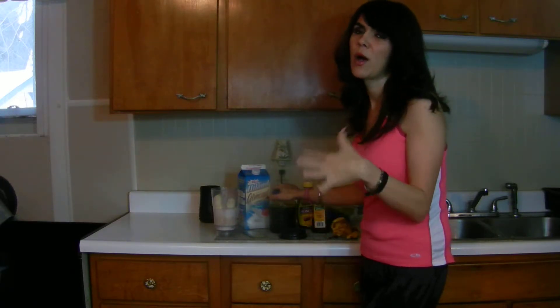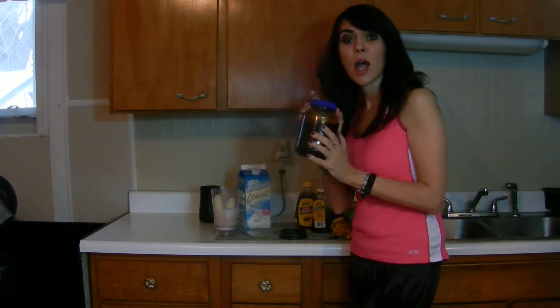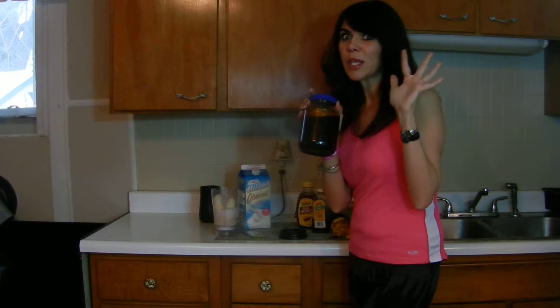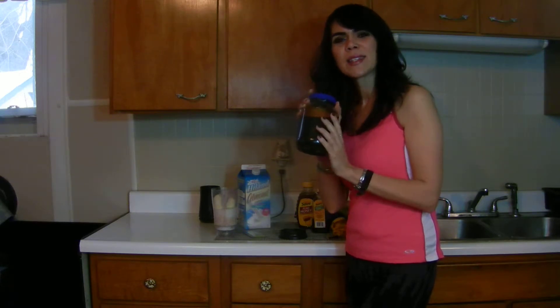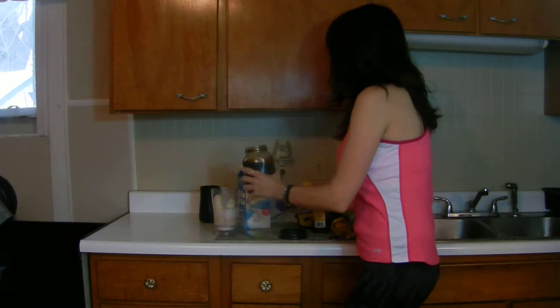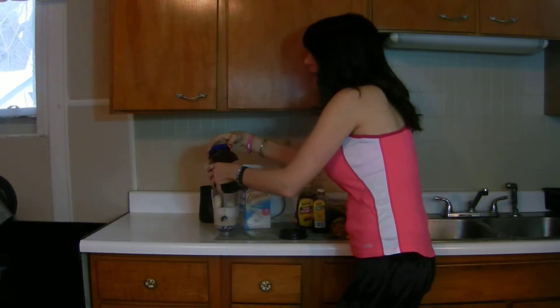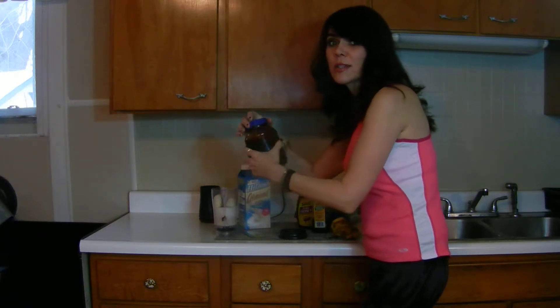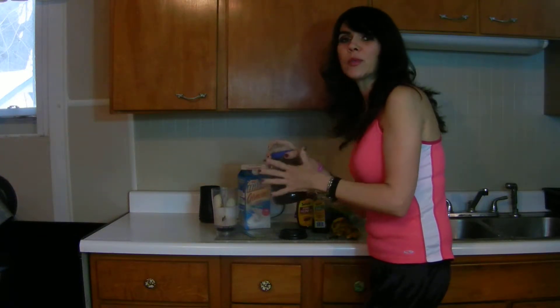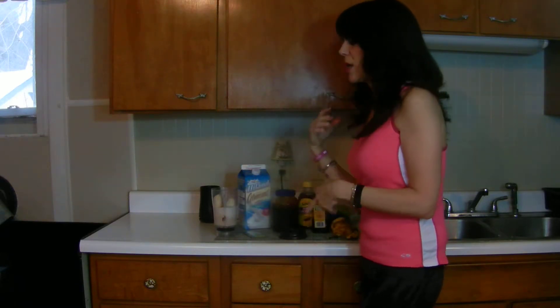If you have coconut sugar, that would be awesome to sweeten it with. But this sorghum happens to be something that a friend who lives in a completely different state made from sorghum plants and sent to us. Sorghum and molasses tends to have quite a bit more iron in it than some things do, so it will help to boost your iron level if you need that. So I put maybe a tablespoon in there.